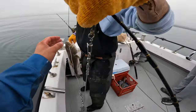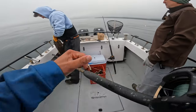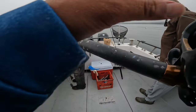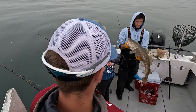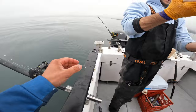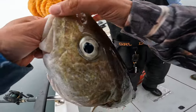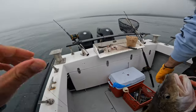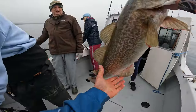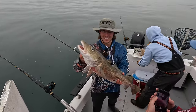Go ahead and let out some slack and then you can set it back in the rod holder. Gracious alive, that is a nice fish. He's about to bleed real good — he's about to cut my finger. Just lip them or hold them by the gill. Nice fish. Take a picture. That's good eating right there.